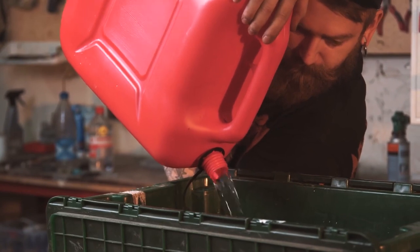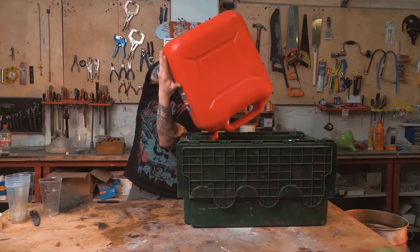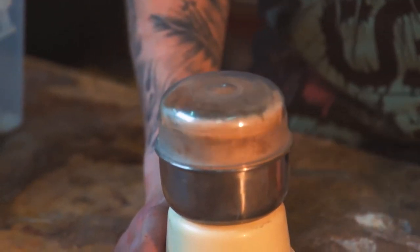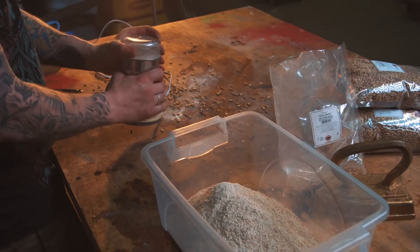I covered the barley with 4 cm of water and left it for 8 hours. To save time, I'll take ready-made malt that can be found in a brewery store or from a moonshiner. Ground it to blend the brew.